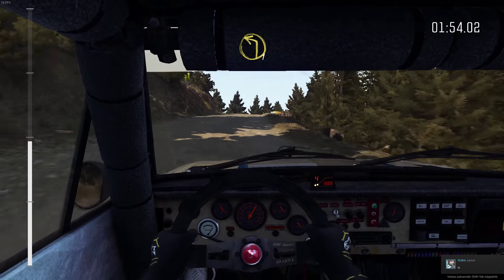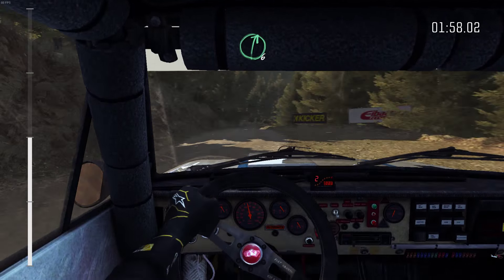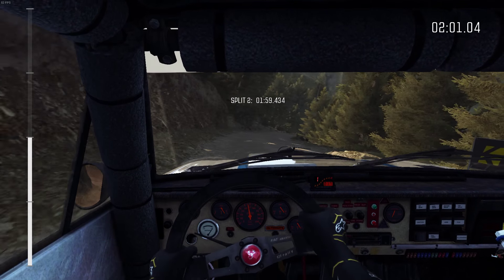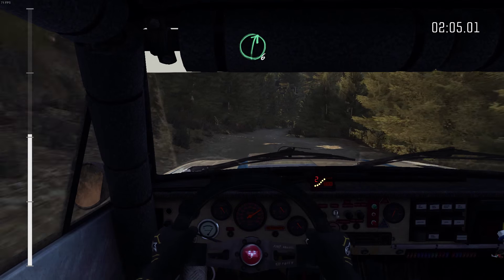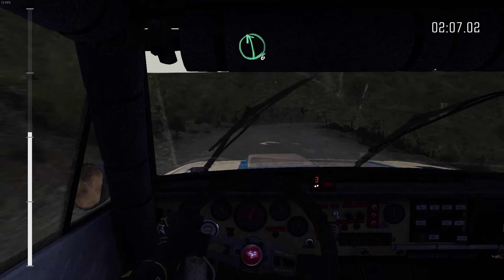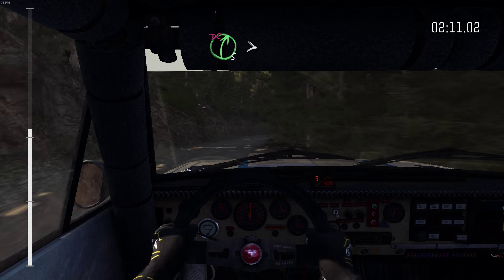Left 1 half long. Right 6 half long, crest. Crest. Right 6 half long, tight, 4. Left 6. And crest. Into right 5 half long, tight, 2.